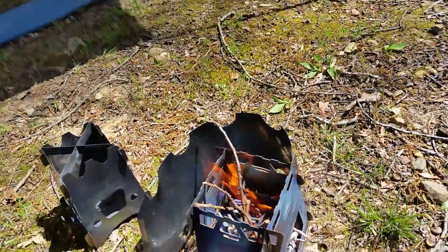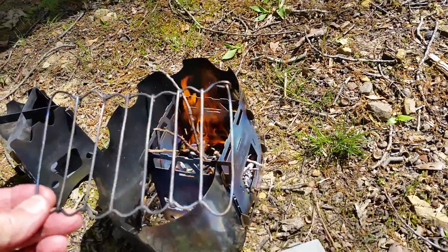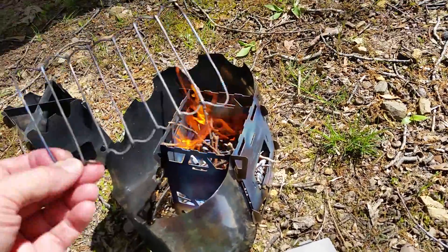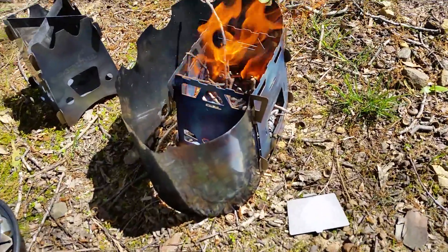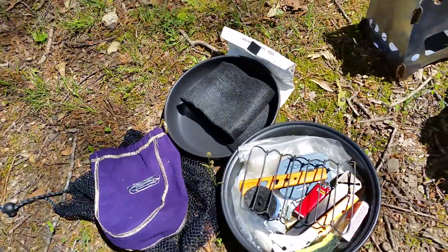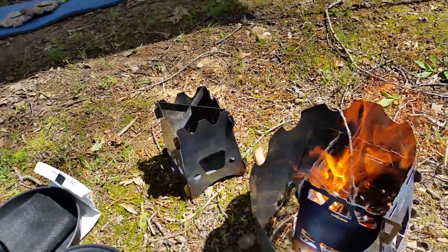I've got a nice grill — made out of titanium wire that I made myself. I also have a nice cook kit over here, and an Emberlet stove as well.